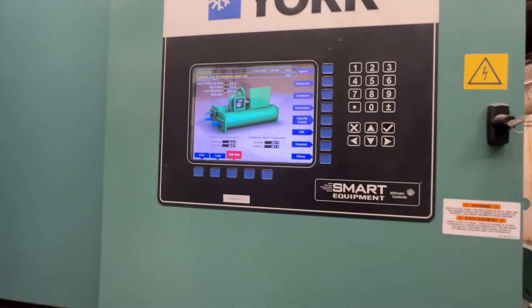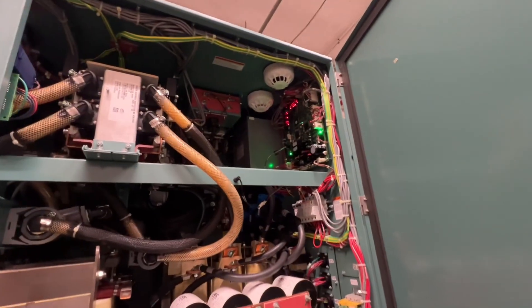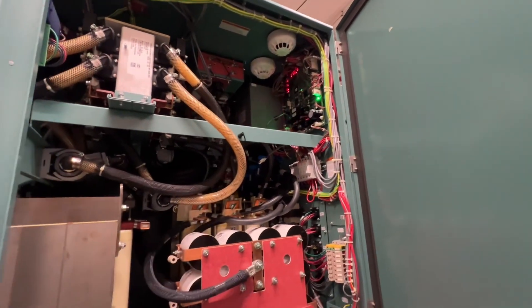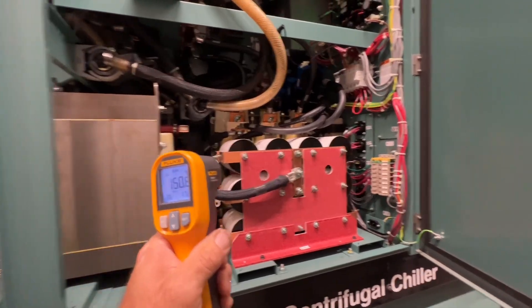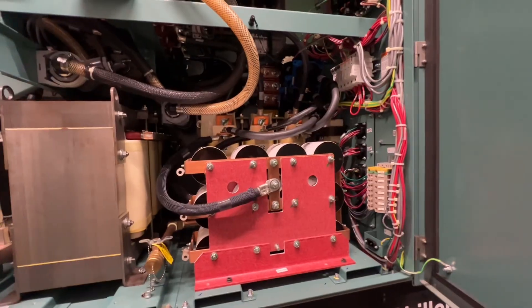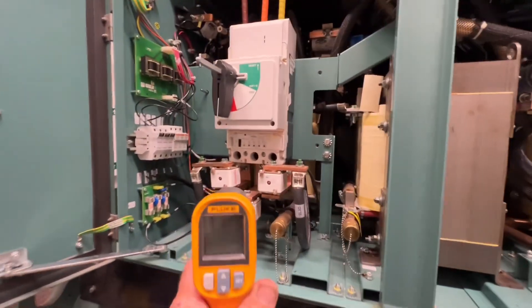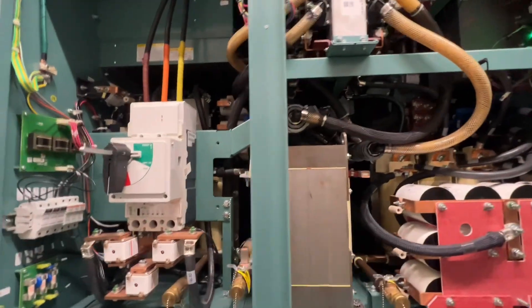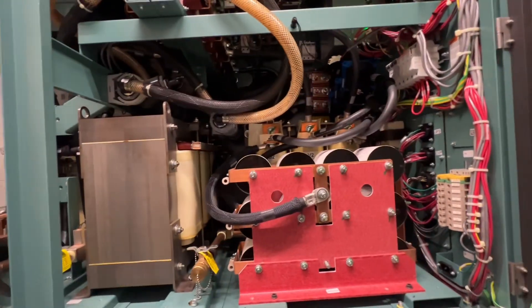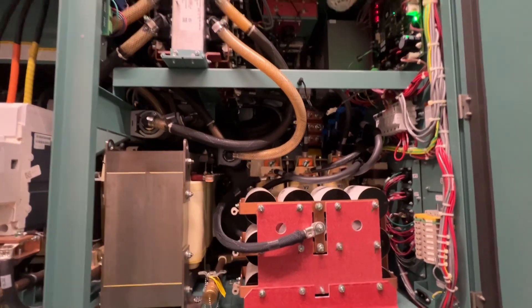Johnson Controls was out and they resolved the problem. Apparently the smoke detectors right there were set off because they used to have zip ties around these wire protectors, and those zip ties were melting. That was causing the smoke detectors to go off, which triggered the safety sensor to trip, which in turn tripped the breaker. I noticed the ties are missing off of here now — they pretty much cut most of them off, and the ones removed do look melted.